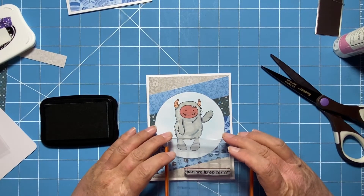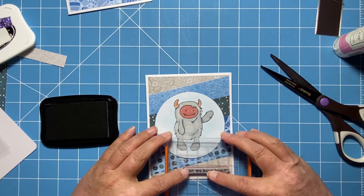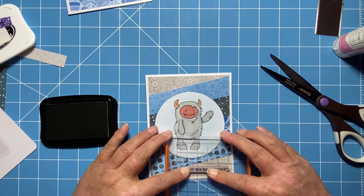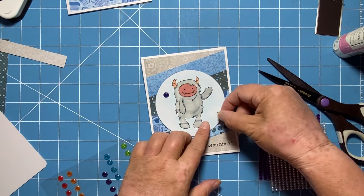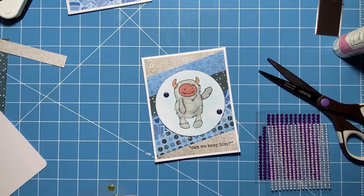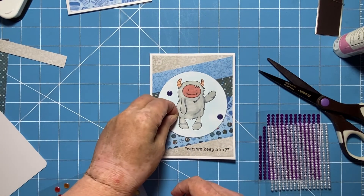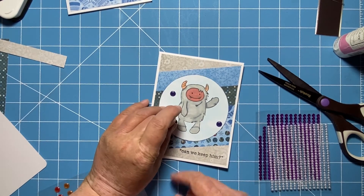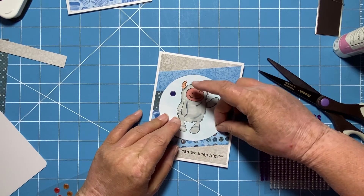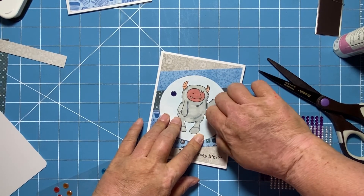To finish out this other card, I just stamped the sentiment 'Can We Keep Him' across the bottom. It's a little crooked but it'll do. Then I glue some self-adhesive glitter enamel dots. And on the other one, I use three attached purple gems to match the Yeti sweater.